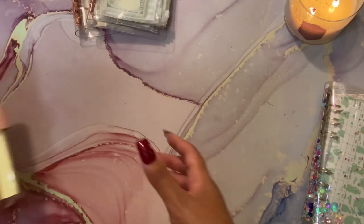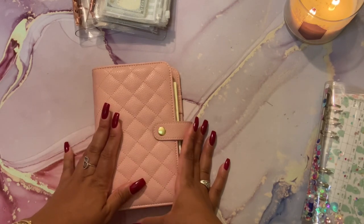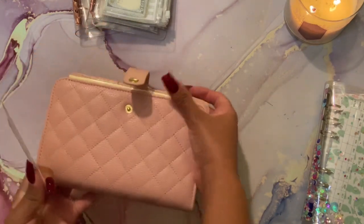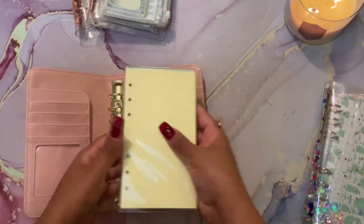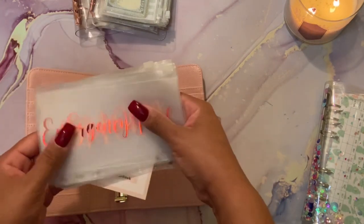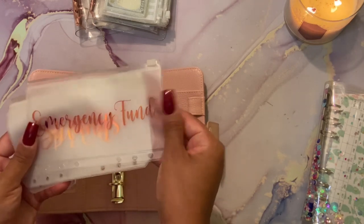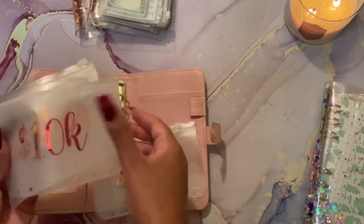Next I want to show you a new binder I ordered from an Etsy shop called Gratitude Notebook. It was displayed as a notebook but I'm going to be using it as a brand new binder I'm adding to my cash envelopes collection. I'm starting a saving and investing binder - I'm really excited about that. Although I save electronically, I also want to save using cash. The new envelopes I have are: Emergency Funds, Savings, my 10K, and Investing.